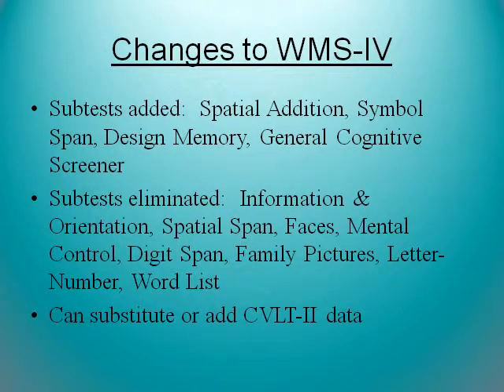Changes to the WMS-4 include added subtests of spatial addition, symbol span, design memory, and general cognitive screening. The general cognitive screening is like the MMSE — it includes orientation and very basic questions and gives you a score. Subtests eliminated include faces, family pictures, digit span — which I liked because I could compare it to the WASI, but you can't do that anymore — and letter-number sequencing. But that's okay.